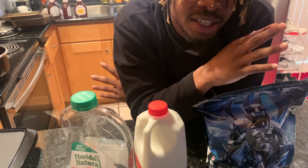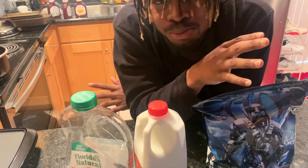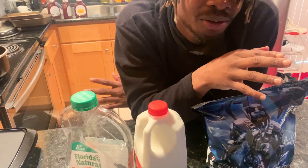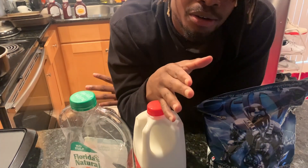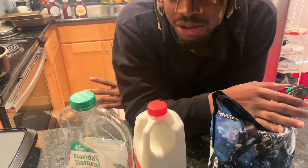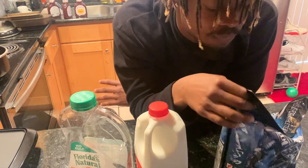How y'all make cereal is how you make protein. You don't put the protein in first, then milk. No. It goes milk, then protein. Just kidding, don't do it like how y'all do. But y'all want to pour the milk first, and then you put the protein in there.